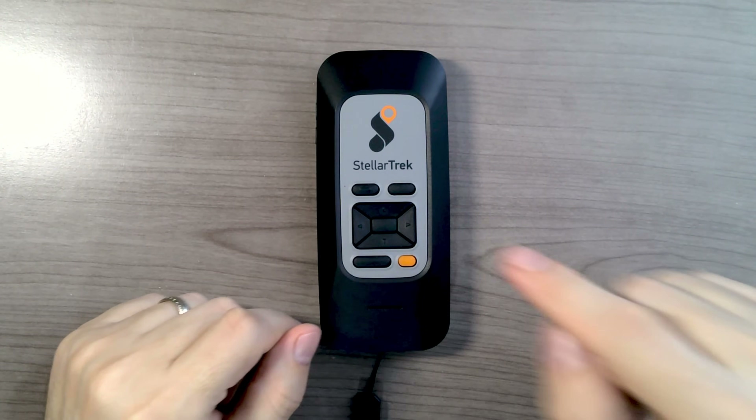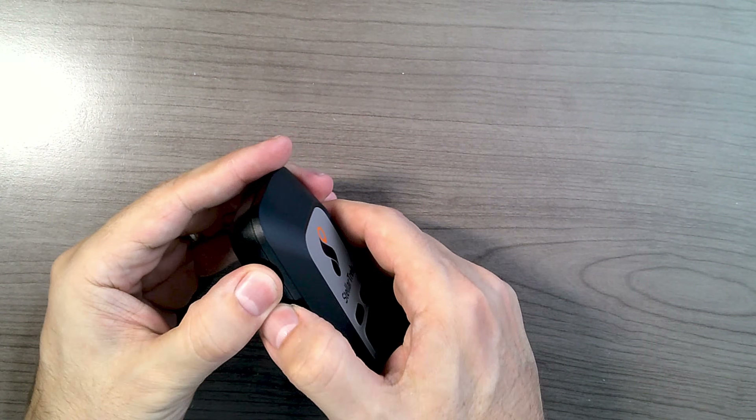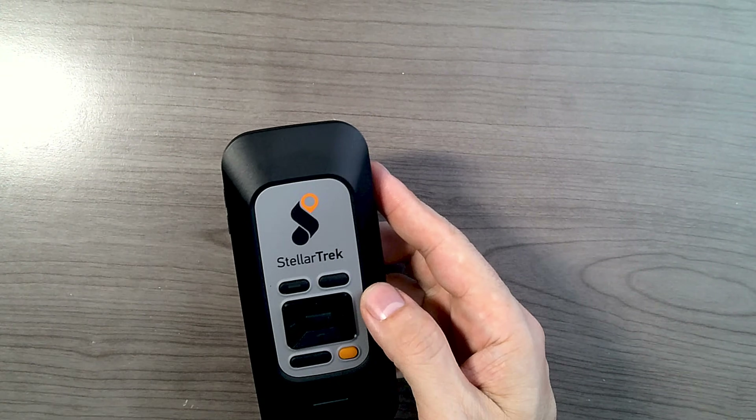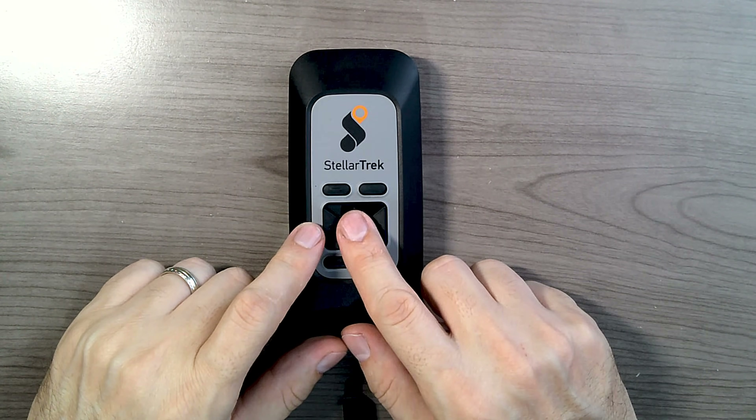Let's quickly go through what these buttons do. On the left side, you have volume up and volume down. If you quickly press the two buttons together, you switch to speed control — that is your reading speed, or the speed of the voice. You can press up or down to adjust how fast the voice reads things to you. The four-way directional pad and the confirmation button in the middle are how you navigate through menus and select things. Some of them also have long press options.